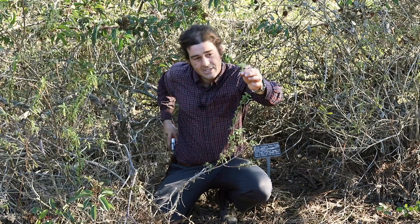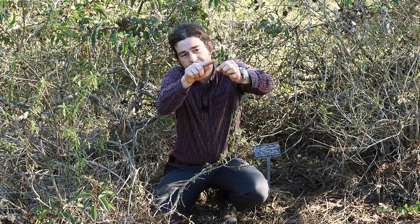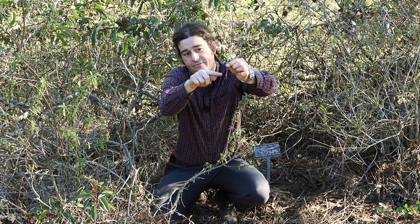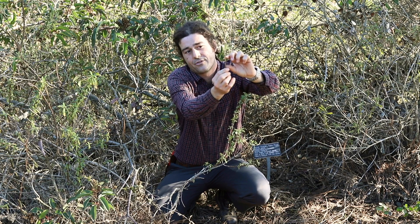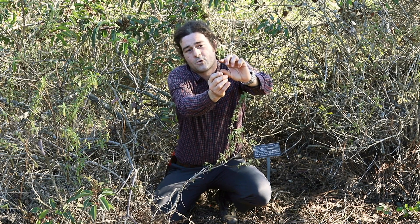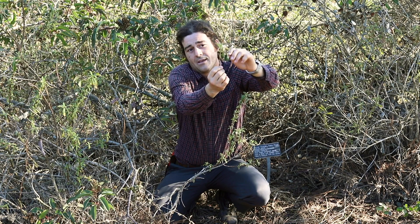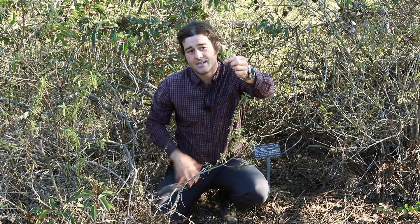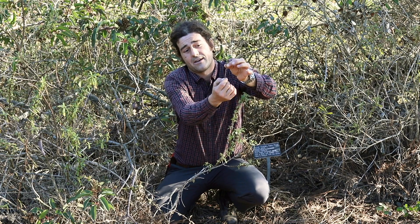Now it's a little bit harder to tell where the nodes are, so let me point them out again. We have leaf, stem, what was leaf, stem, leaf, stem, leaf. So in this cutting, I actually have three nodes in little more than an inch, with a couple of still leafed-out nodes at the top. This is a beautiful salvia cutting, whether it's for black sage, Salvia mellifera, white sage, which would be Salvia apiana, or any of the other local or foreign salvias.